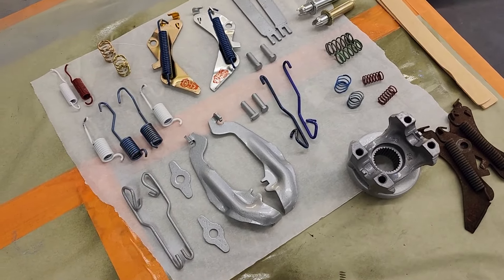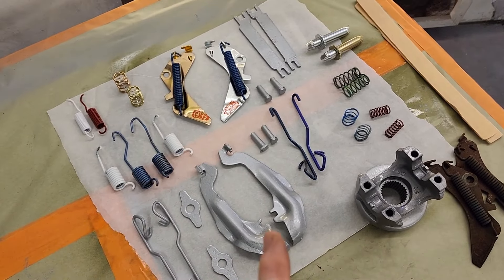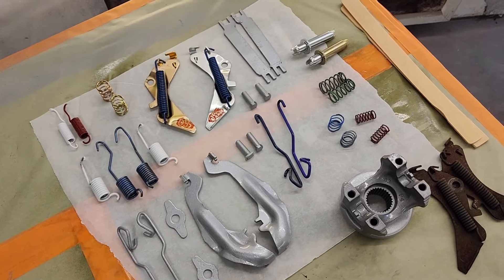We're going to put these units together. The brake shoes are all nice, everything's nice. We're just going to restore it all back, so when the rear axle's done we just pop the assembly in it.